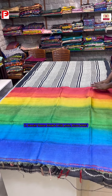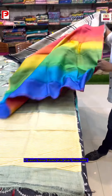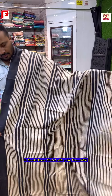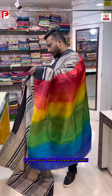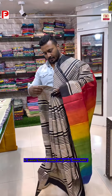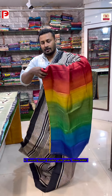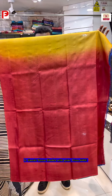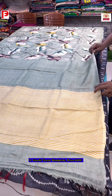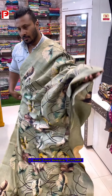This saree has a multi-color shaded pallu with striped lines all over. It's a very smart-looking saree with a rainbow-shaded pallu. These are all pure gachi tussar silk mark certified. The blouse is shaded and comes with the saree. On the pallu you can see the striped lines.